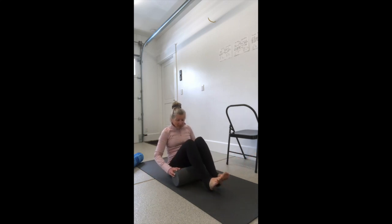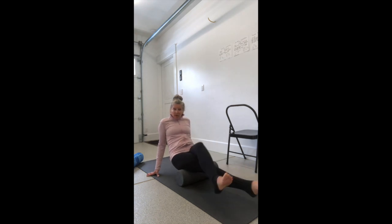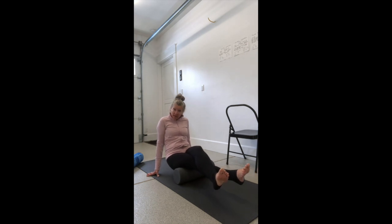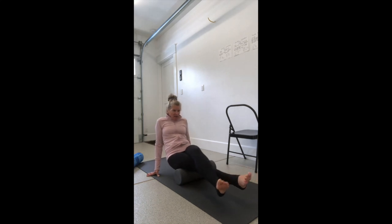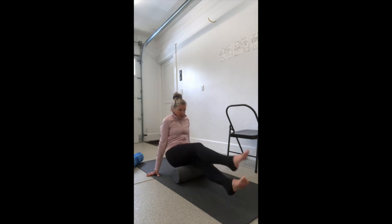We're going to work our way up to the hamstrings, avoiding the back of the knees. I have the roller underneath my hamstring, hands down by my hips, lifting my hips and feet, rolling the length of the hamstring and rocking from side to side. It feels really good.